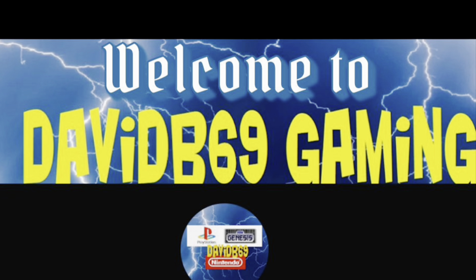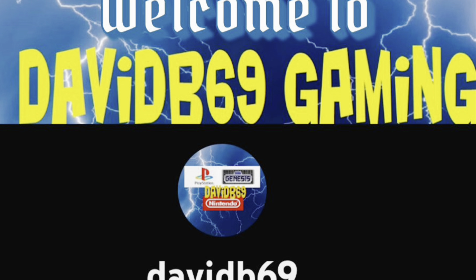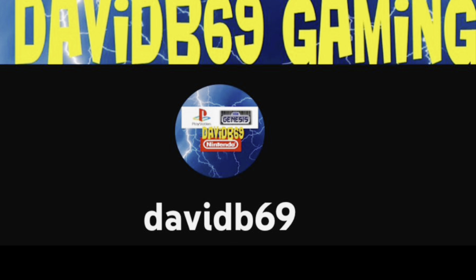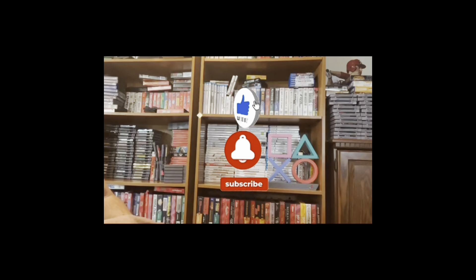Hey, this is DavidB69. Welcome to today's video. Please hit that like button, hit that subscribe button as well, and hit the notification bell for future videos. Let's get on to the show.